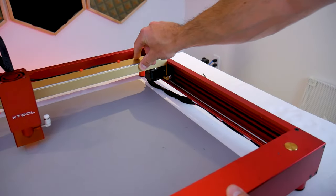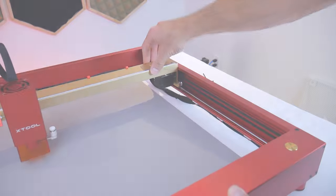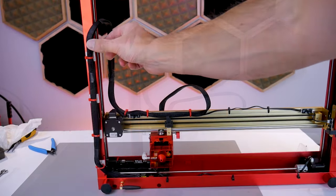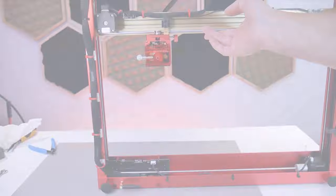Another issue is the harness getting pinched between the gantry and rear frame member at the maximum wide travel. This can prevent the rear limit switch from triggering if you're using absolute positioning. At the time I was able to slightly improve the situation using some creativity with zip ties and adhesive cable clips, but I also wasn't using the air assist so I didn't have that extra tube to contend with.